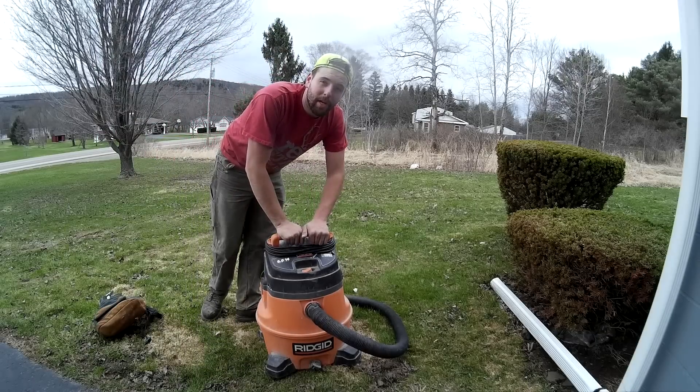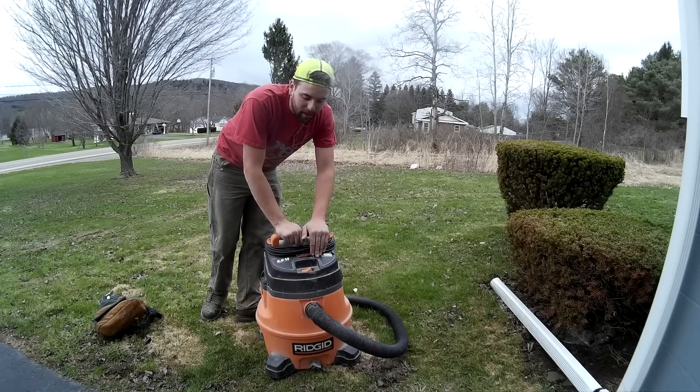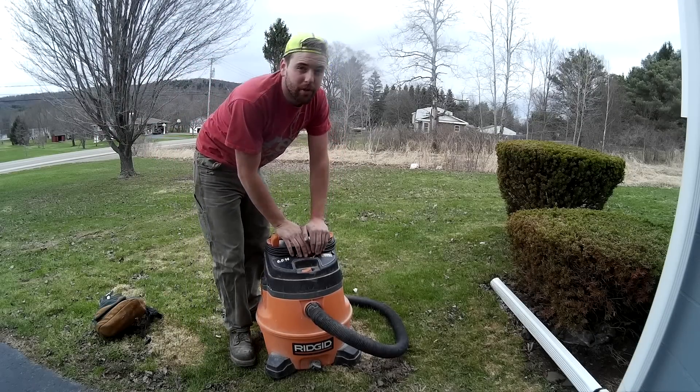Okay guys, Kevin with Factotem Jack Home Repairs, just giving you a little tidbit on how we're going to clean our shop vac.